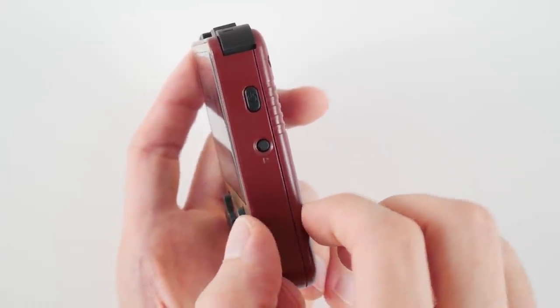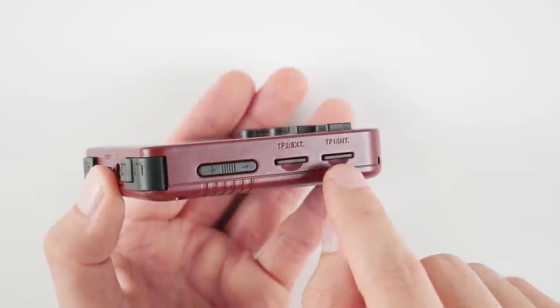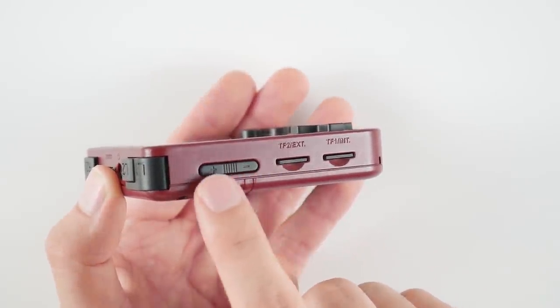This device has no light leaks whatsoever in complete darkness, and even the LED light is greatly subdued, especially when compared to the one on the LDK. Turning over to the side, you can see that we have the power and reset buttons located on the right side of the device, and on the left side you have both TF card slots and the volume rocker.